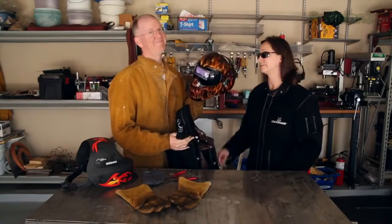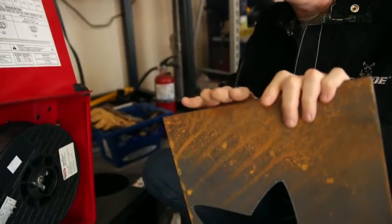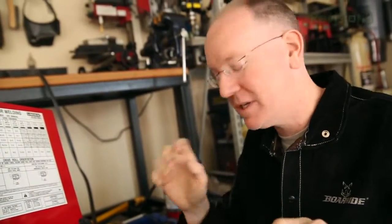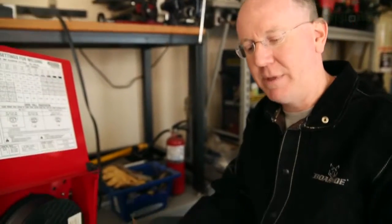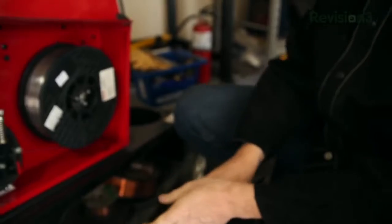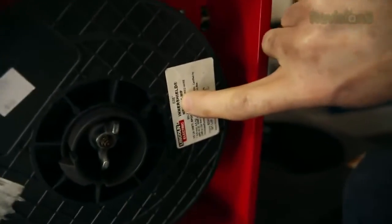Stop right now — you cannot use that cheap helmet. I didn't buy this black leather jacket just to look good, and don't forget your safety helmet. We're going to weld on this piece of scrap steel. Remember: use normal steel or really clean stainless steel. You cannot use anything galvanized or aluminum — that's dangerous. Here's a quick check: if a magnet sticks to your metal, you are pretty safe — that's going to be normal weldable steel. Double check that. This piece is about three-sixteenths of an inch thick, so we have to set our machine based on the thickness of steel we're welding.